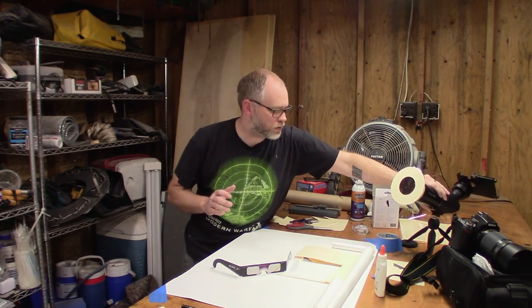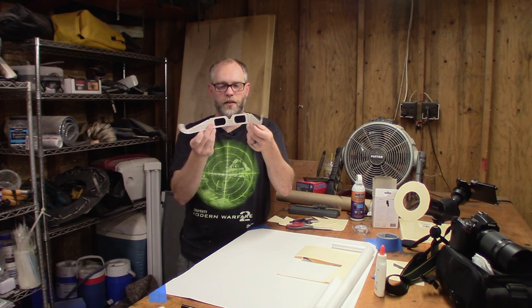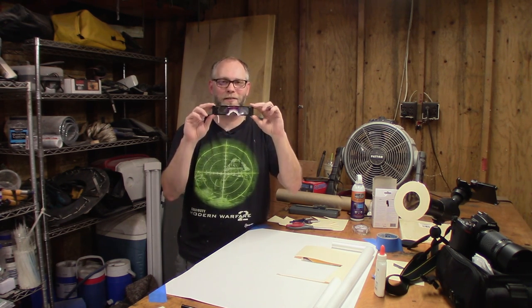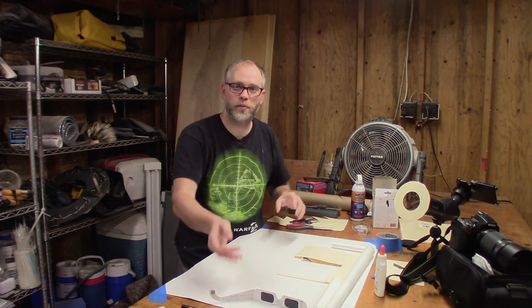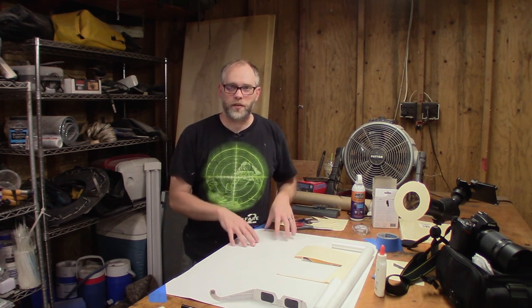If you're just going to be doing naked eye viewing, these cheap glasses — a dollar or less — I've seen convenience stores selling these now. So you still have time to get things like this. You still probably have time to get the filter film too; I'll put a link to it below. But I just want to say: be careful. Don't try to observe the eclipse with your naked eye.